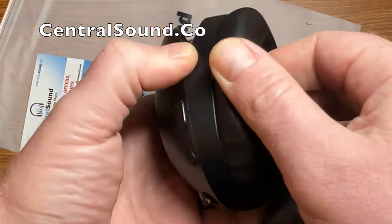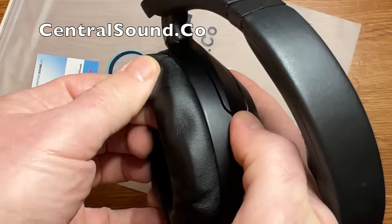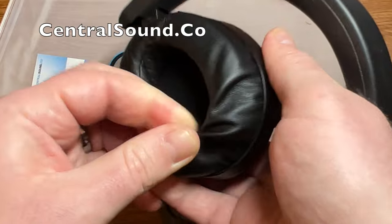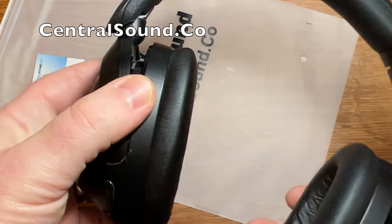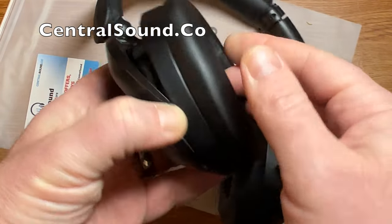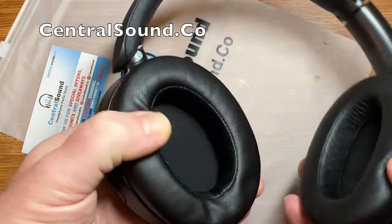So that's it — very simple process to replace the earpads on your Sony WH-XB910N headphones. These are our own Central Sound replacement earpads that you can purchase at centralsound.co, as well as many other parts for headphones and other models.